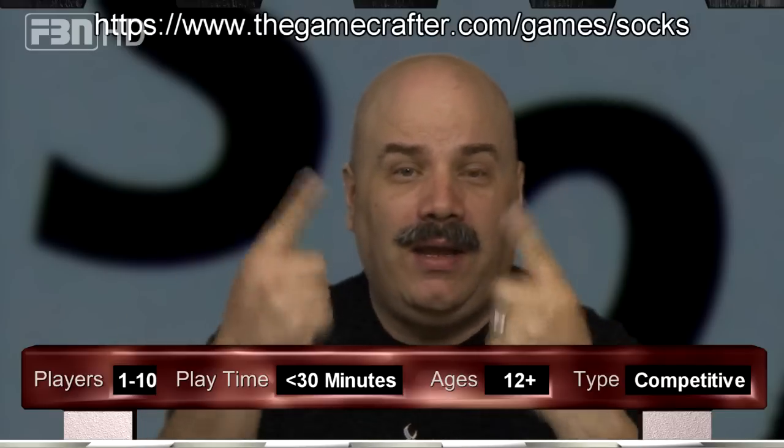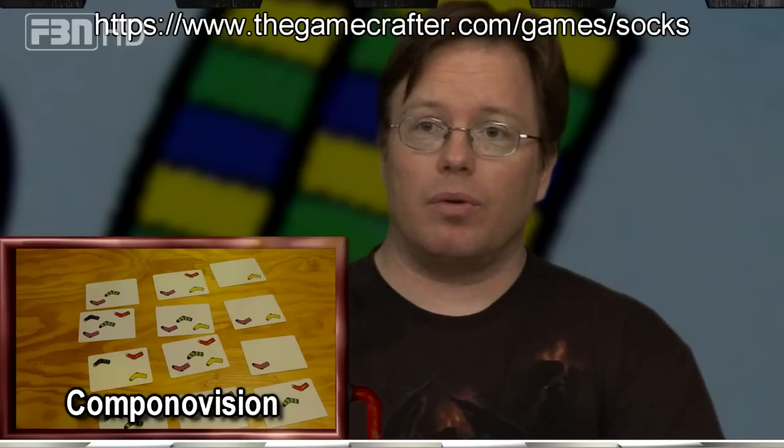Welcome to the Gamers Table independent edition. We're doing two games today — not just one, two games in one. It's Friday and today we will be reviewing Socks. Not my socks — the game Socks. This game doesn't stink. Socks is a terrific little game.